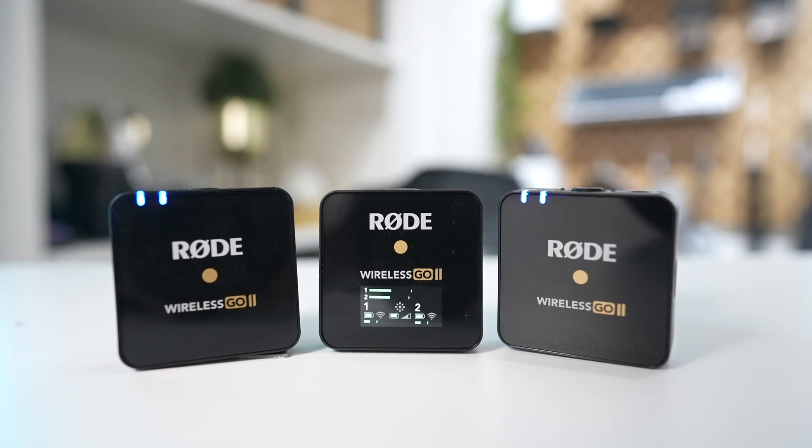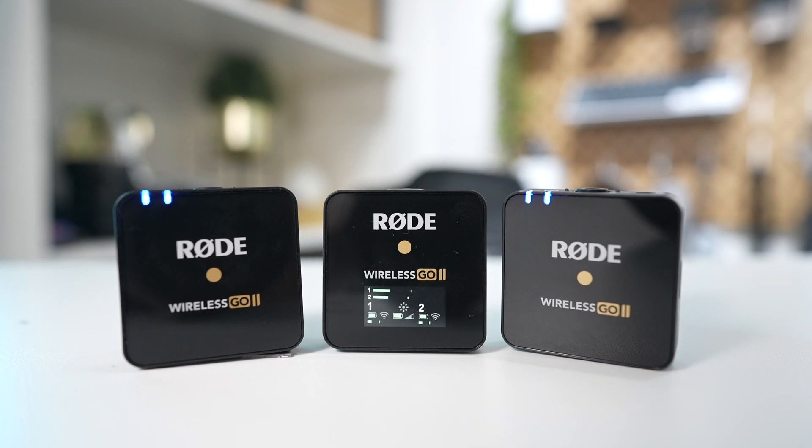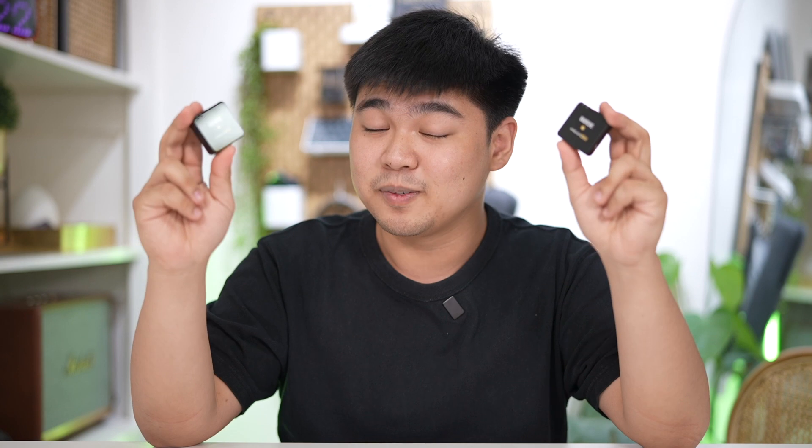The Wireless GO 2 is a dual-channel wireless microphone system, which means you can record two sound sources simultaneously, or use it as a single-channel wireless microphone — which is why we now have two transmitters instead of one. The good thing about two transmitters is this was our struggle with the Wireless GO 1: Mary and I cannot really do a collab video unless we're using a shotgun mic, because it's kind of awkward sharing one. Collaborations will be easy because of the Wireless GO 2.